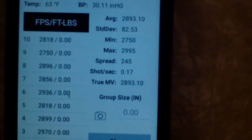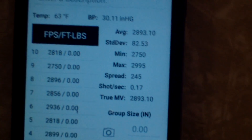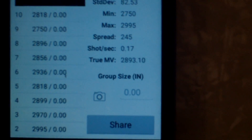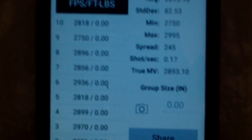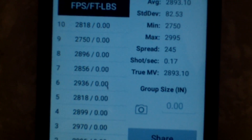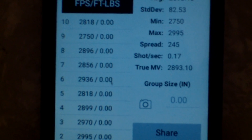Let's take a look at the averages for the Remington ammunition. We've got the average speed, a standard deviation, a minimum feet per second of 2750, a max of 2995, with a spread of 245 feet per second. That is ridiculous — I would not expect that from factory-loaded ammunition.